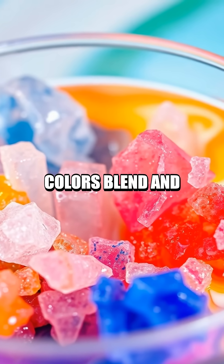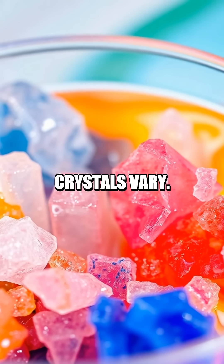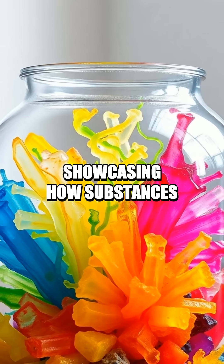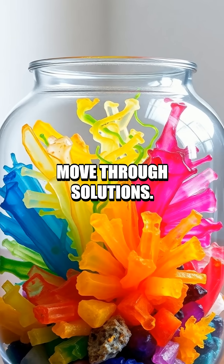Make sure to observe how the colors blend and the sizes of crystals vary. This experiment illustrates diffusion and osmosis, showcasing how substances move through solutions.